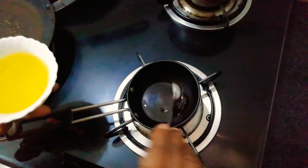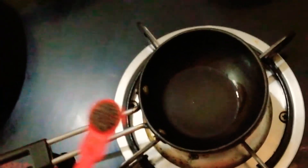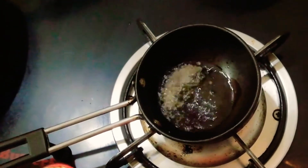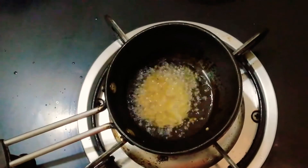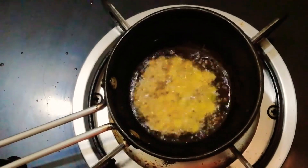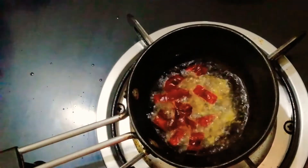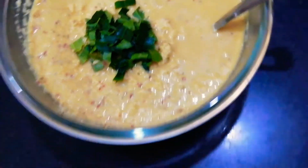For seasoning, heat a small pan and add three tablespoons of cooking oil. When the oil is hot, add mustard seeds and allow them to crackle. Then add black lentils, then split chickpea. Add two red chilies chopped into pieces. Then turn off the flame.